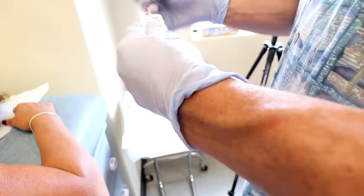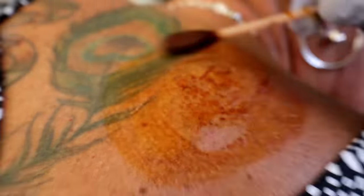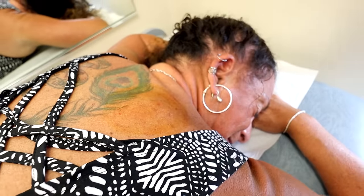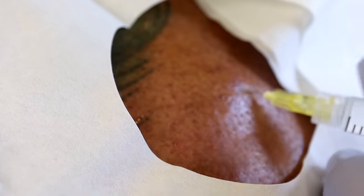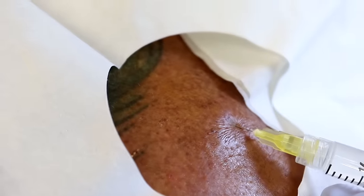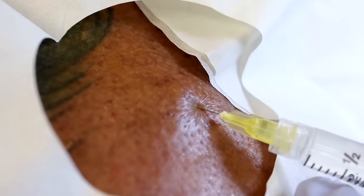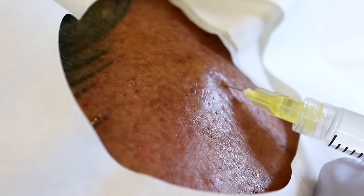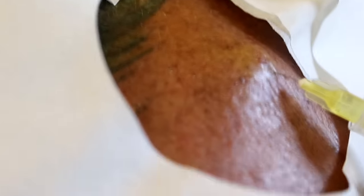All right, this is Betadine. With little ones I tell them it's brown soap. Wipe the excess off so we don't get it on your clothes. We're just going to put a little numbing medicine. I'll go slow because if we go fast it stings. Feel anything? It'll sting. It's cold. Still stings? That's alright. You okay still? Oh yeah. I'm very tough. You are tough.